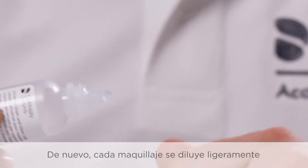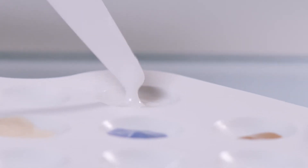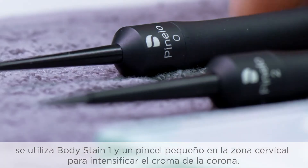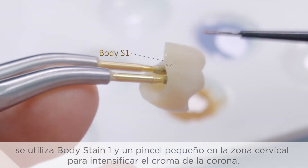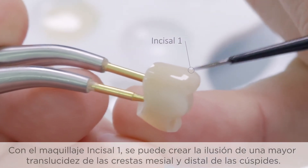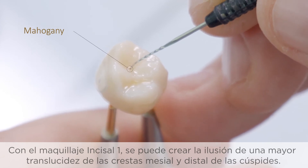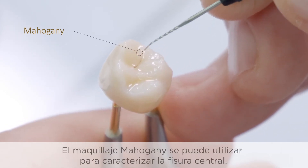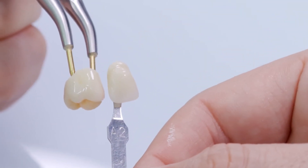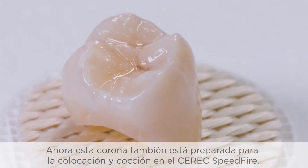Again, each stain is first slightly diluted by adding stain liquid to bring it to a homogenous consistency. After applying the glazing material in paste form, body stain 1 and a small brush are used in the cervical area to intensify the chroma of the crown. With stain incisal 1, the illusion of increased translucency of the mesial and distal ridges of the cusps can be suggested. Stain mahogany can be used to characterize the central fissure. The crown is now also prepared for placement and firing in the Seric Speedfire.